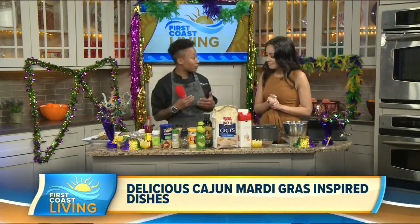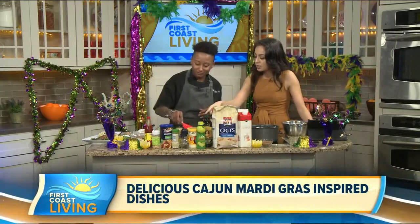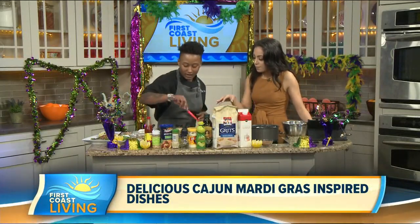Alright, so we have the Creole crab cakes going with a citrus aioli, and then we're also doing Cajun shrimp with smoked Gouda grits. You were speaking all of my languages. I love seafood. So this is what's cooking up right now, right? Yeah, this is the crab cakes.